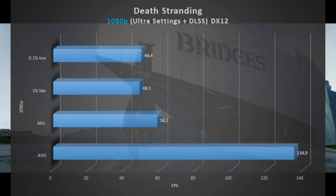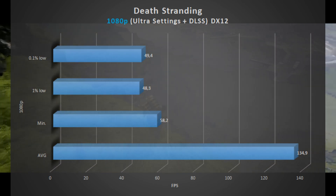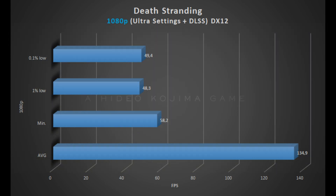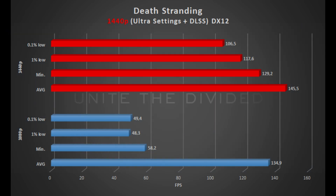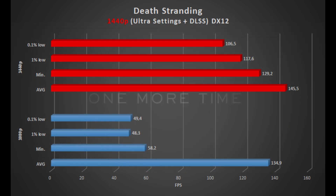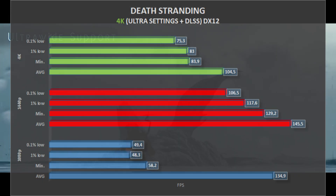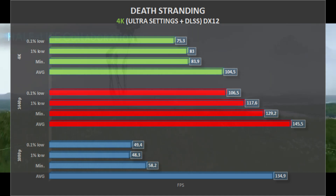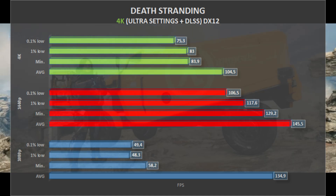Up next we have Death Stranding, at Ultra Settings with great use of DLSS. At 1080p, Death Stranding gets an average of 134 frames per second, with 48 1% lows. Going to 1440p, average frames per second went up to 145, which is weird, but these are the numbers. Going up to 4K, we get 104 frames per second on average, with 83 1% lows. Death Stranding is playable in every resolution, as the numbers show.